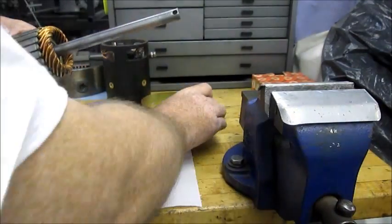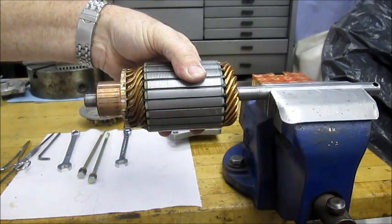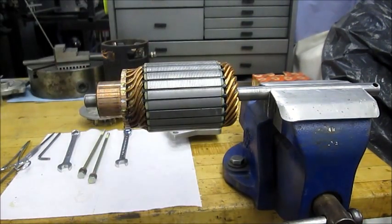This is the bushed end, and that leaves us with the armature. That's where we'll start to assemble the motor with the ball bearing end caps in the next segment.